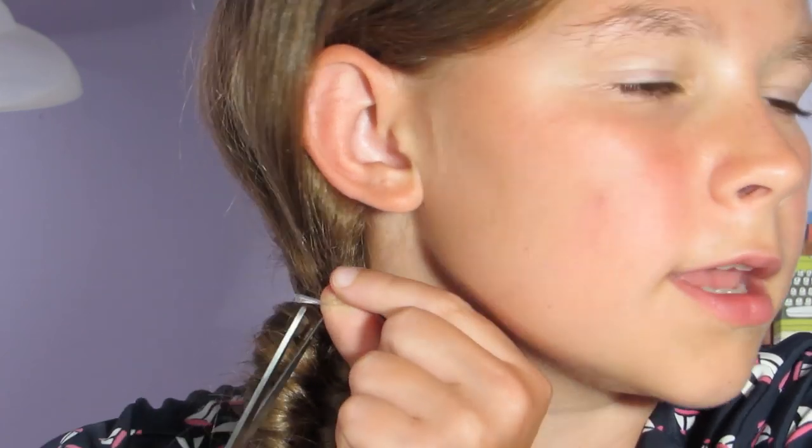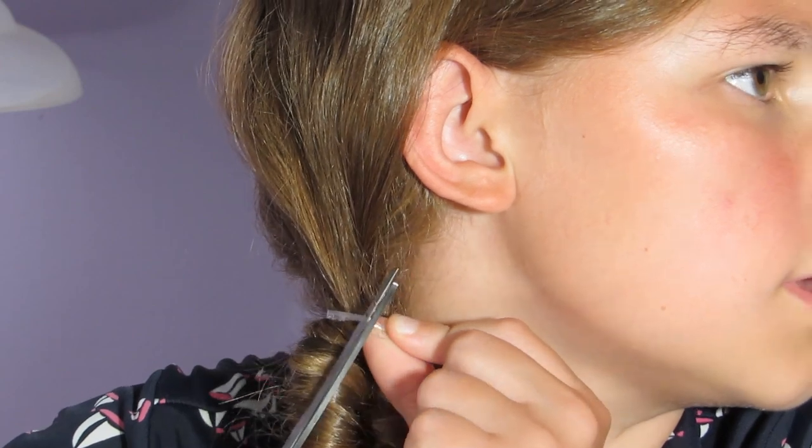Here comes the scary part. I'm just going to take the elastic at the top and pull it out, stick my scissors through, and snip it. And then out it comes. There you go — you have your beautiful loop braid.